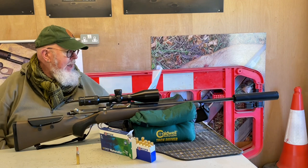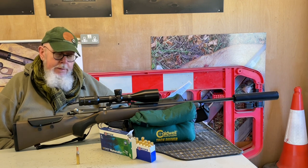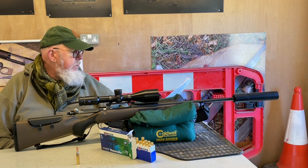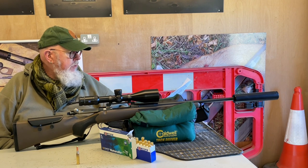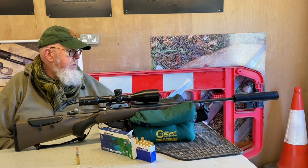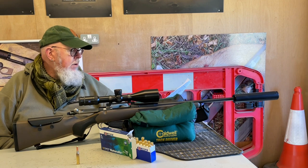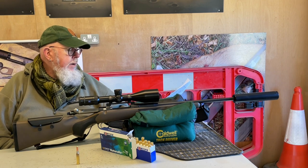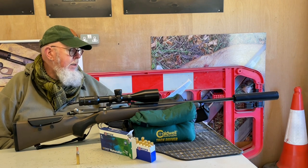So what I have here is just a list from putting it through my ballistic calculator. At the muzzle we have 2,158 foot-pounds at 2,635 feet per second. At 50 yards it's 1,941 foot-pounds at 2,499 feet per second. At 100 yards it's 1,703 foot-pounds at 2,367 feet per second. At 150 yards, 1,558 foot-pounds at 2,239 feet per second. At 200 yards it drops to 1,390 foot-pounds, and at 250 yards it's 1,236 foot-pounds at 1,994 feet per second.